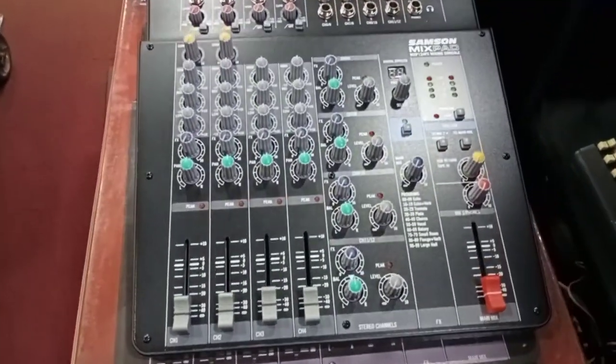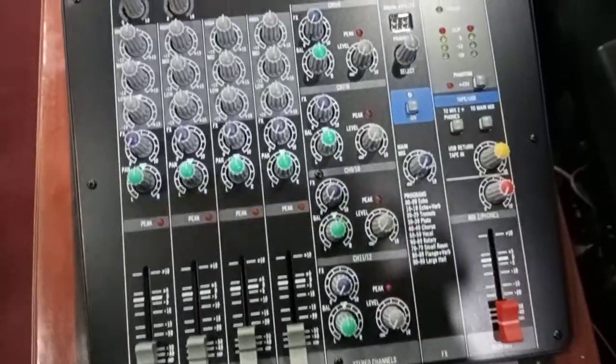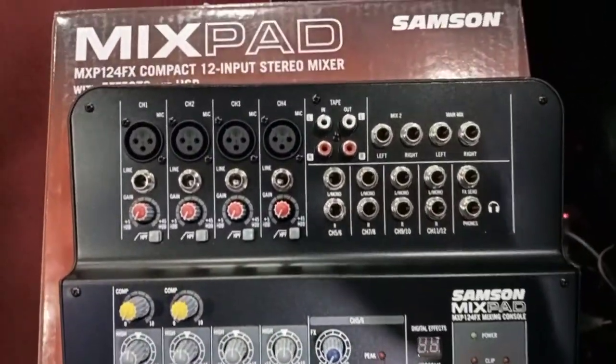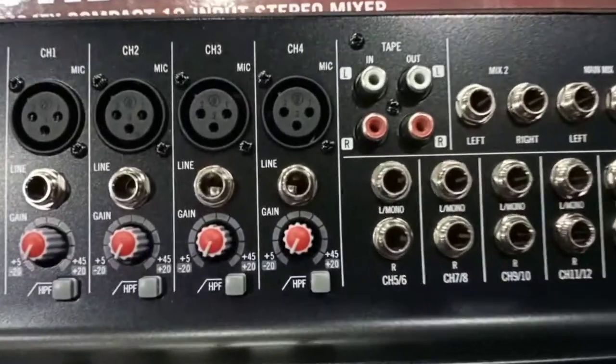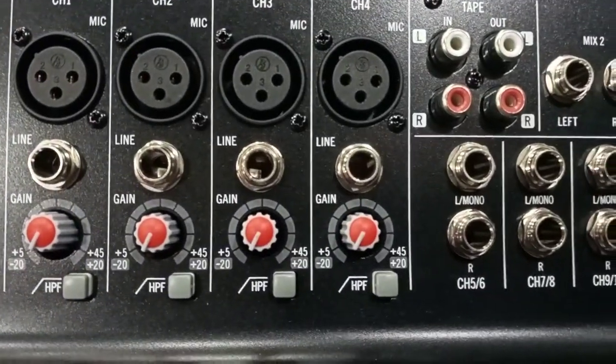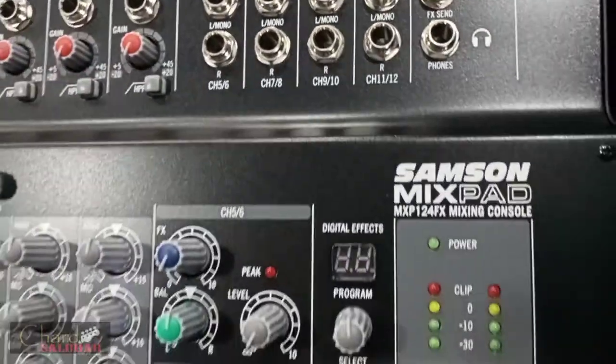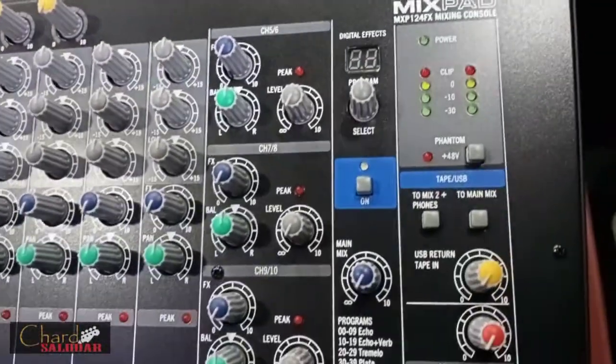The all-new Mixpad MXP124F is a compact 12-input analog stereo mixer with effects and USB, demonstrating Samson's commitment to quality, affordability, and professional specs. This lightweight mixer offers all of the sonic clarity, ease of use, and premium performance that serious musicians demand.